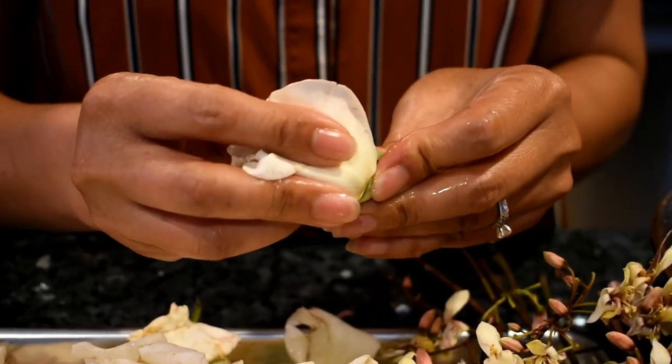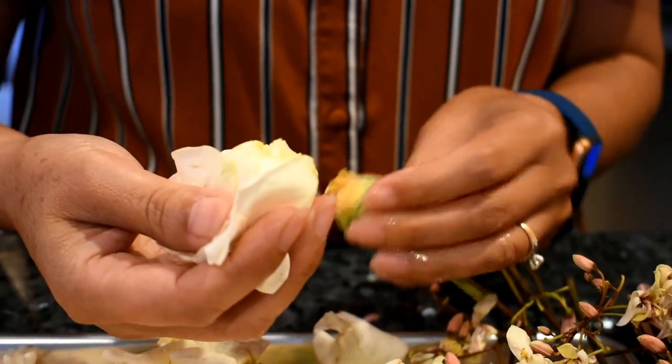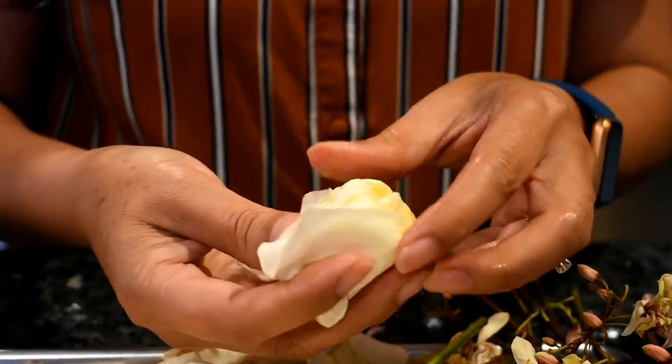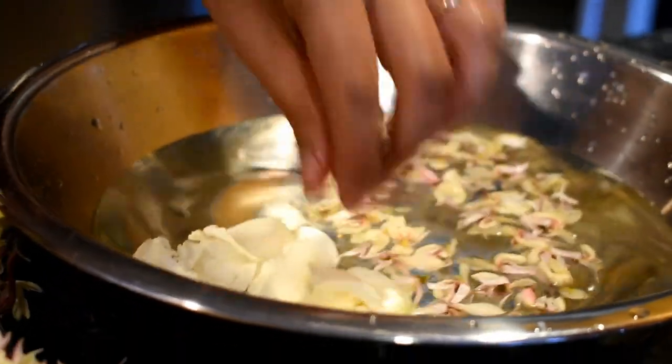Rose flour helps balance the skin pH while hydrating and nourishing your skin. It cleans and tones your skin and also has several healing properties.